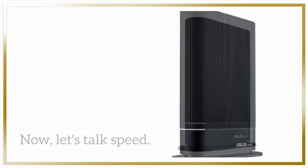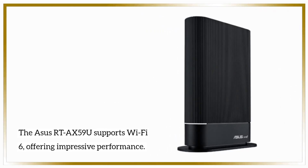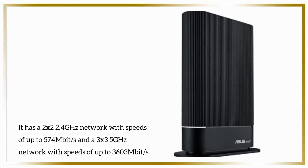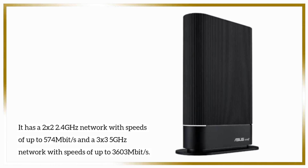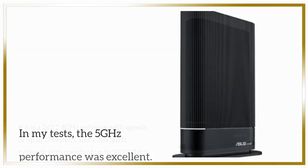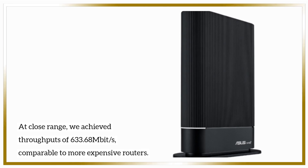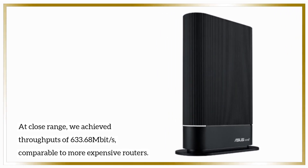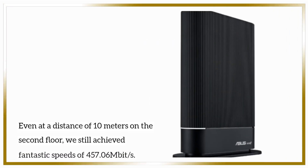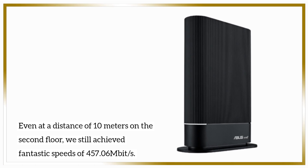Now let's talk speed. The ASUS RTA-X59U supports Wi-Fi 6, offering impressive performance. It has a 2x2 2.4 GHz network with speeds of up to 574 Mbps and a 3x3 5 GHz network with speeds of up to 3603 Mbps. In my tests, the 5 GHz performance was excellent. At close range, we achieved throughputs of 633.68 Mbps, comparable to more expensive routers. Even at a distance of 10 meters on the second floor, we still achieved fantastic speeds of 457.06 Mbps.